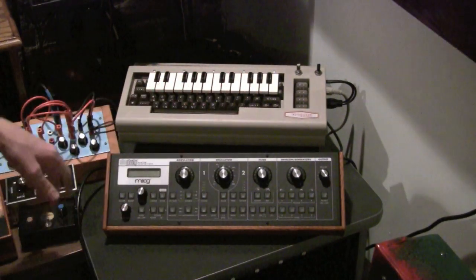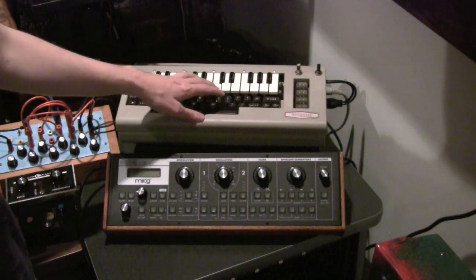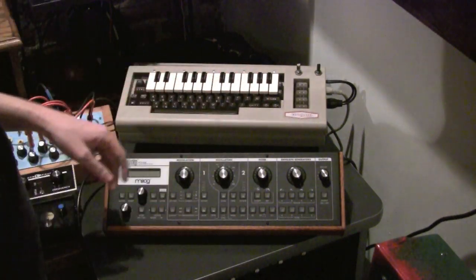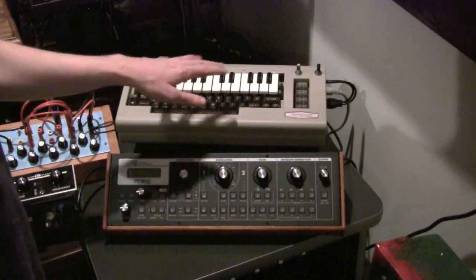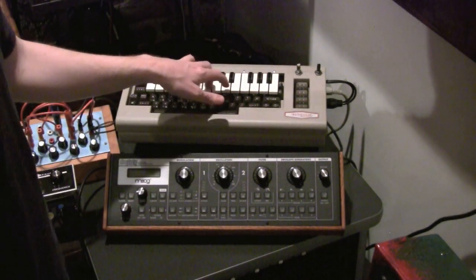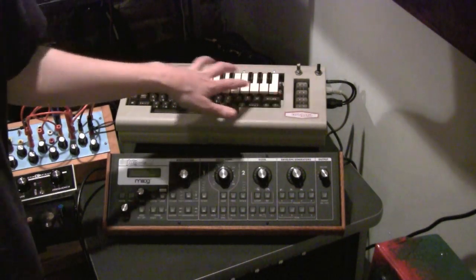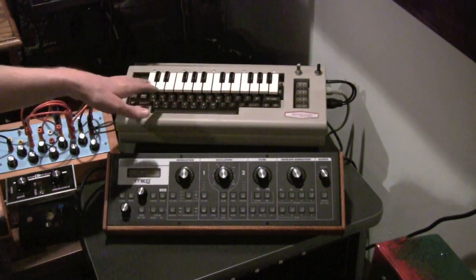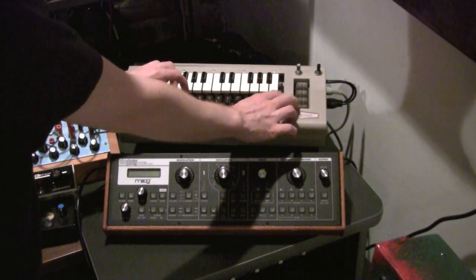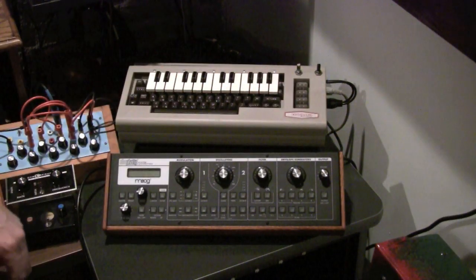So now we have it turned on and just right off the bat you can see we've got some interesting sounds here. Generally, since there are three oscillators you can do three notes at a time, so it's pretty useful. You can also see there's only slightly less than two octaves on this keyboard, but they fixed that by using these for octave shift. So this is on the lowest octave already, and you can change your octave like that.